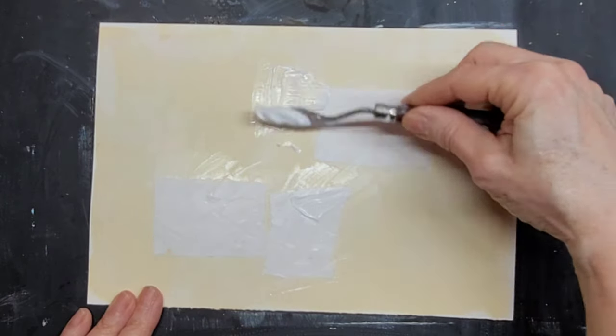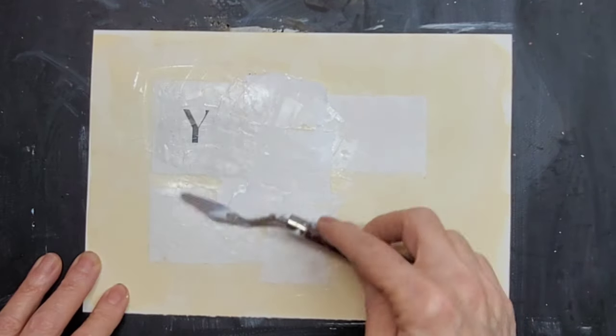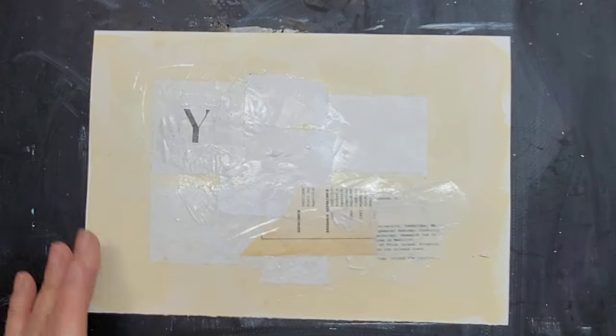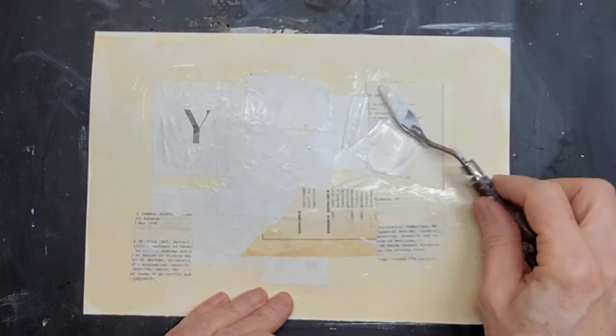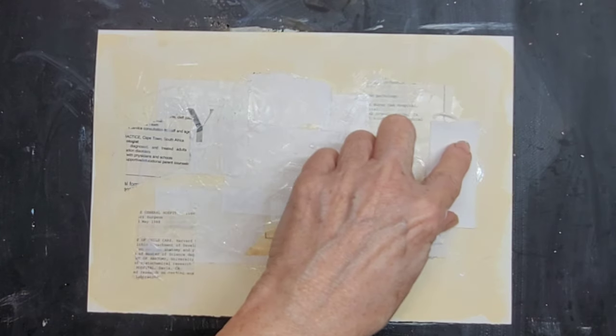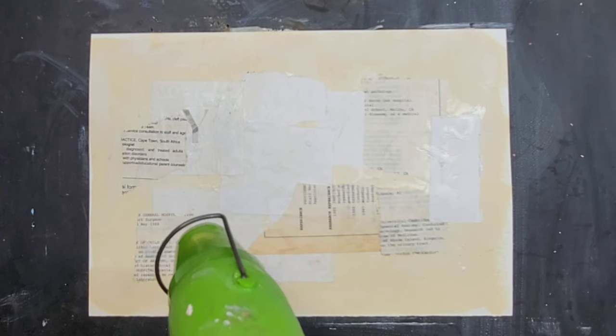I'm using a matte gel medium with a palette knife, and I just start the composition. This is thermal paper that I used my paper rag to print. This is old book paper, and I'm just trying to get some old paper, maybe a graphic in there with the Y. I'm working around building that composition, keeping a natural frame all around, even though it's going to be framed in the end against the canvas board that I faux marbled.